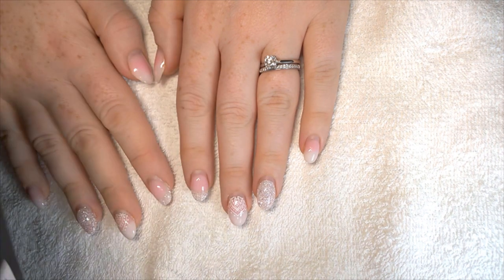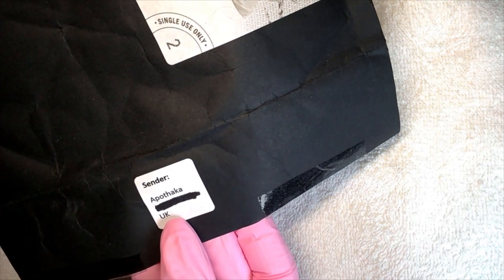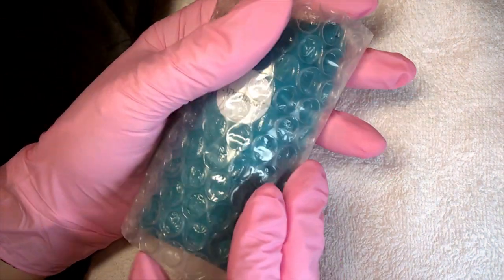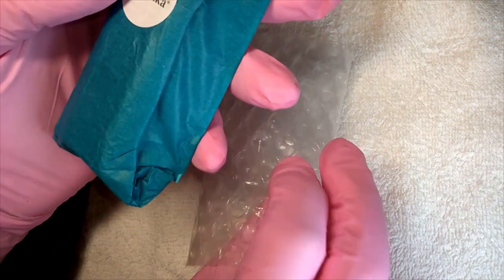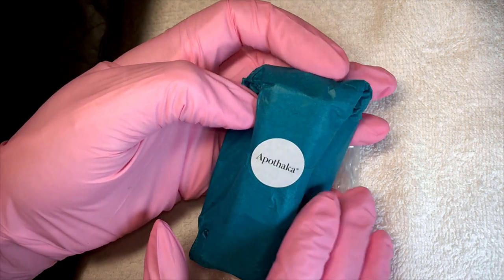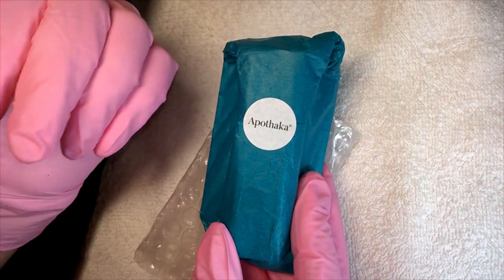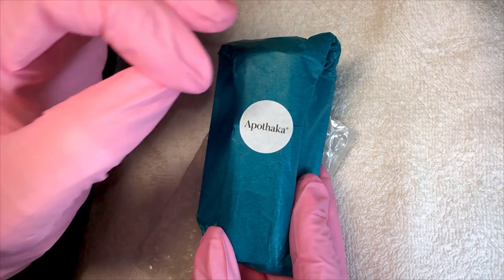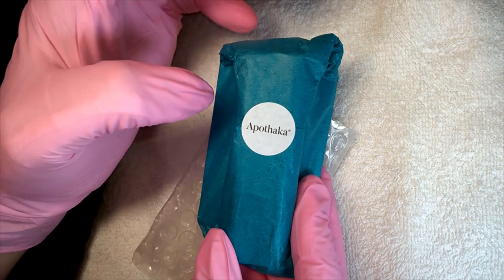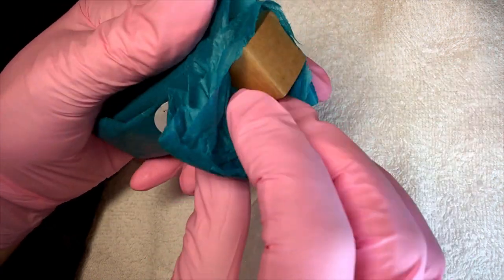First up, before we get started, I'm going to show you what we need with a little unboxing. This is from Apothaca, a company run by Natasha Dornsey. She has a whole holistic skincare range — organic, holistic, essential oils — and she has a super good cuticle oil. A good cuticle oil is one of the key things for damage-free removal; be generous with it because you really want to put that moisture back in.